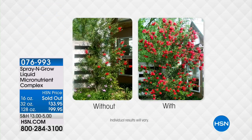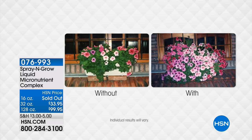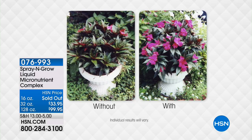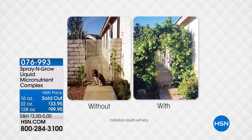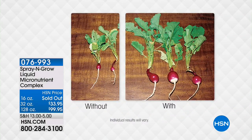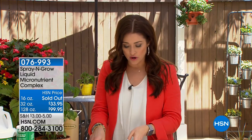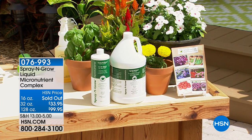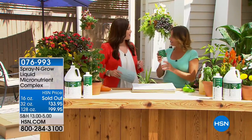Hi again, everybody. We're all ready for spring, ready for summer, ready for beautiful blooms and the things that we'd love to plant outside. We have a huge customer pick back in stock that is going to be the biggest game changer for all of your outdoor plants. It's called Spray and Grow. Spray and Grow is unlike anything else that you think of spraying on your plants — this is actually vitamins, 17 micronutrients. So you're actually feeding your plants.